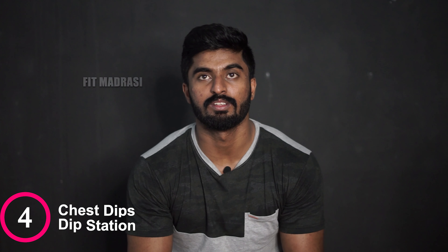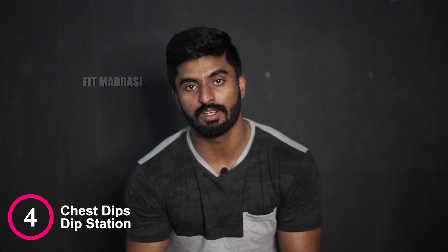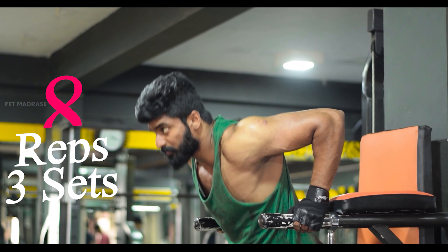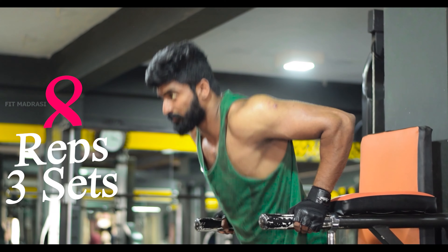Now we are looking at the workout called chest dips. This workout is performed on the dip station. You will completely lower and raise your body. This workout targets your lower chest. You can also work the triceps and chest muscles with this exercise. It takes a long time to develop strength for dips, but it gets easier over time.